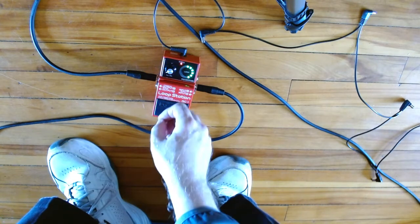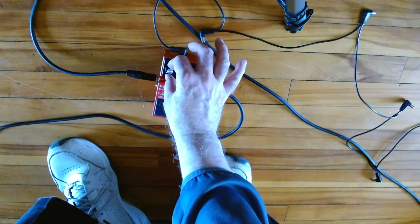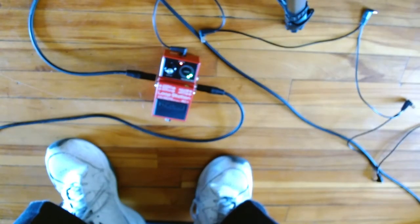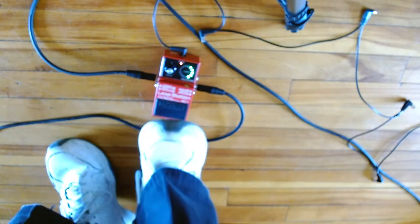Now, to hear both a little clearer, just turn it up a touch. And if you don't think you like that, you sort of do this.